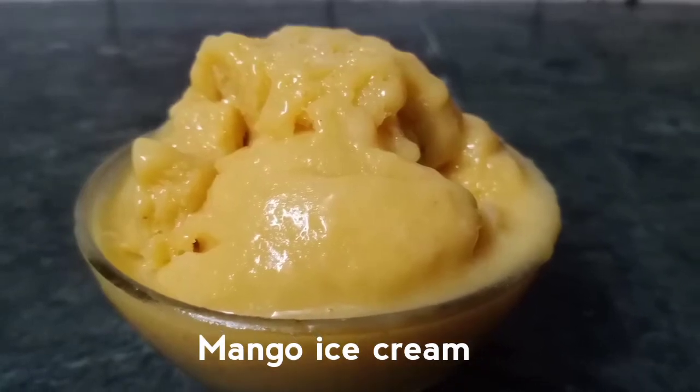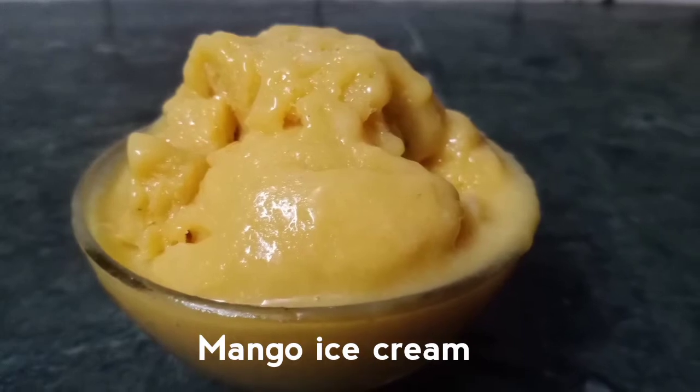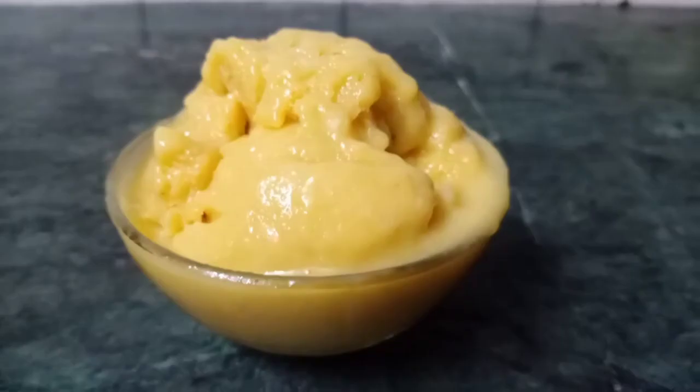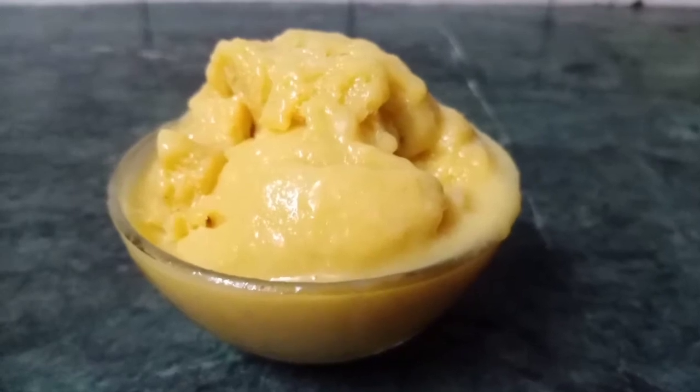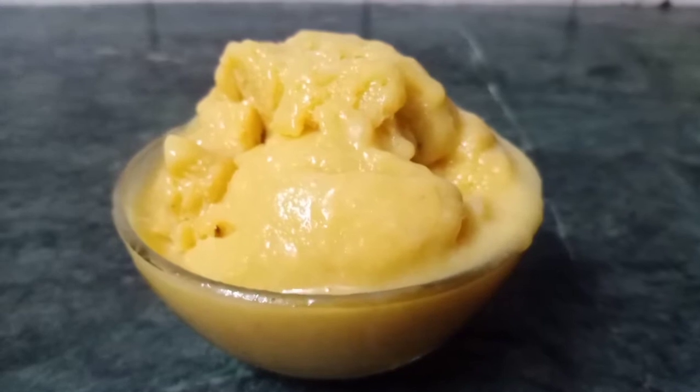Hi friends, welcome to Tamil Cooking Deepa. Today we will talk about homemade mango ice cream recipe for our channel. You can use condensed milk or an ice cream maker. If you are watching our channel, subscribe and click the bell icon. Let's go to the video.